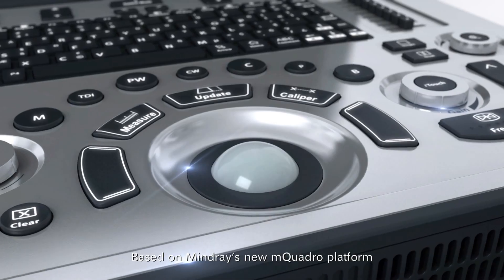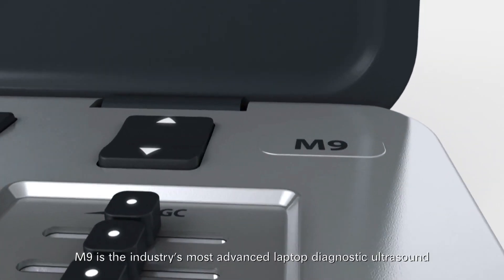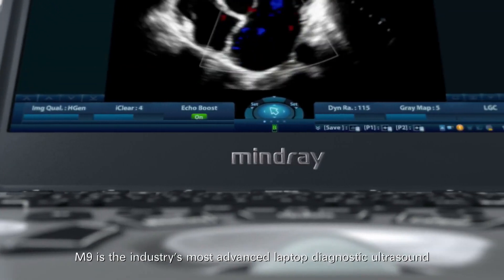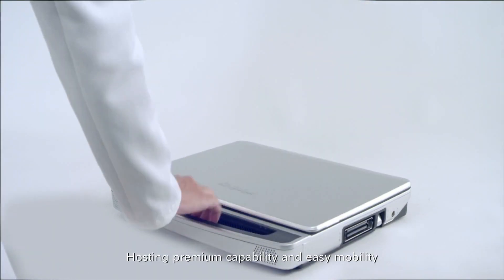Based on Mindray's new mQuadro platform, M9 is the industry's most advanced laptop diagnostic ultrasound built for your unique requirements, hosting premium capability and easy mobility.